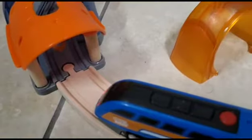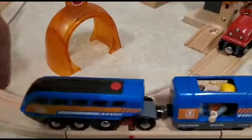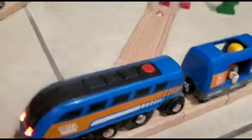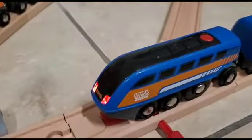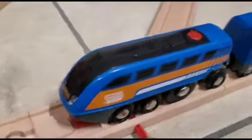When it stops, it has red lights that flash from the locomotive, and when it goes backwards, it makes a sound — which is something that I would not approve of for a diesel-electric locomotive, and sounds more like something you'd find on a garbage truck, to be honest.